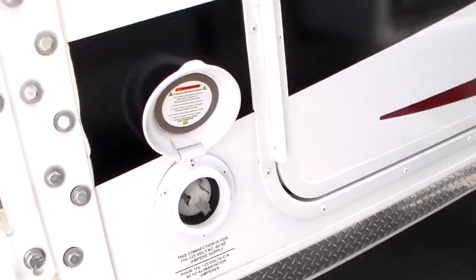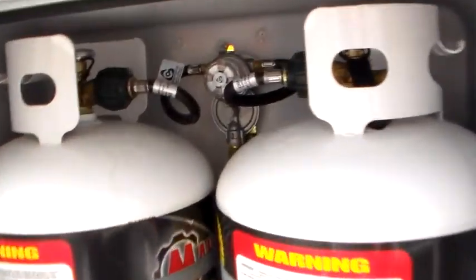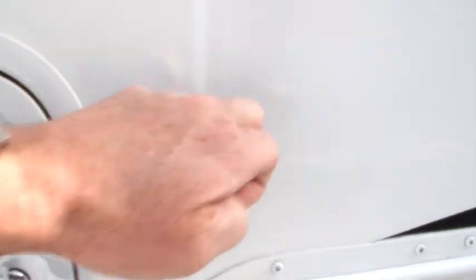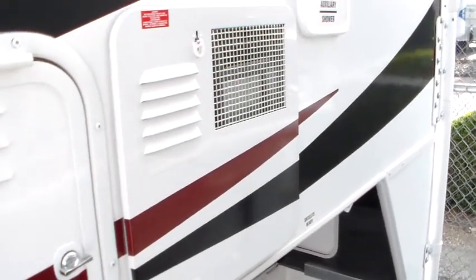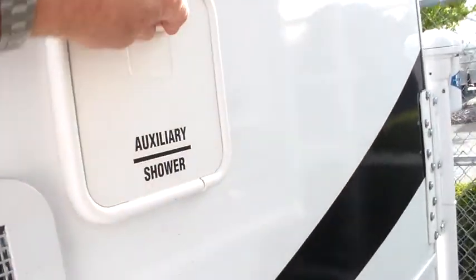We've got a detachable 30-amp power cord, fresh water fill, dual LP tanks with a good auto-switchover, battery tray, and metal door clip — not plastic. 6-gallon quick recovery water heater, auxiliary shower with hot and cold, and underneath here cable and satellite ready, city water hookup, and more galvanized steel on this side.